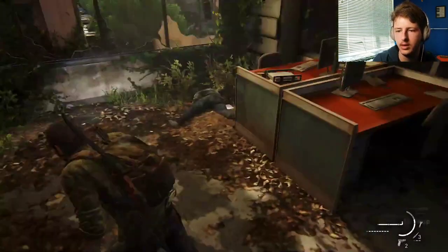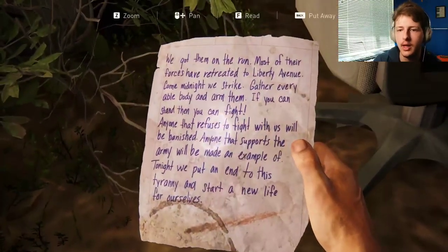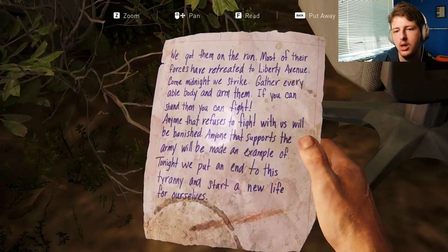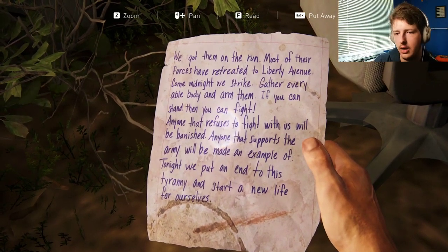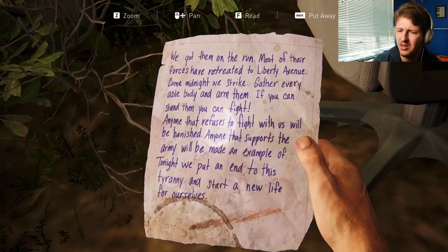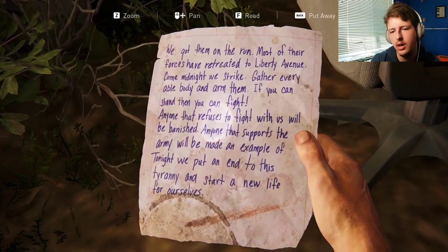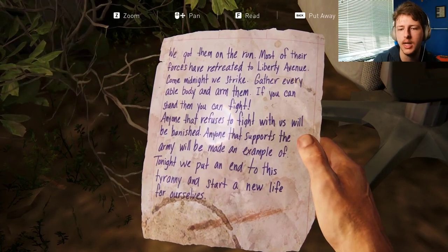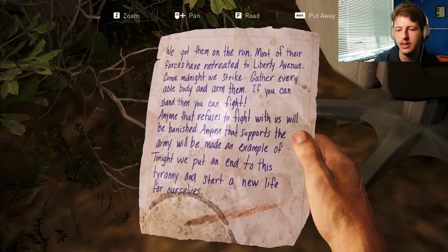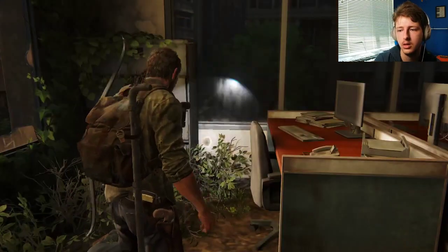Skip frames are always a theme. We got them on the run. Most of their forces have retreated to Liberty Avenue. Come midnight we strike. Gather every able body and arm them — if you can stand then you can fight. Anyone that refuses to fight with us will be banished. Anyone that supports the army will be made an example of. Tonight we put an end to this tyranny and start a new life for ourselves. Okay, there's that.